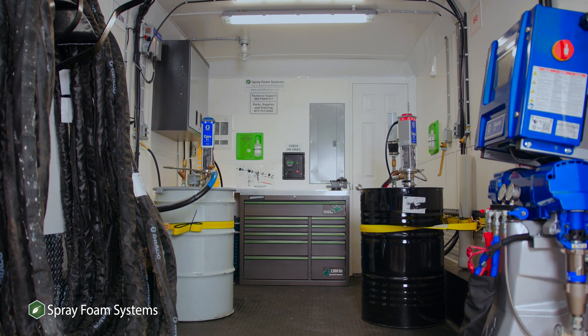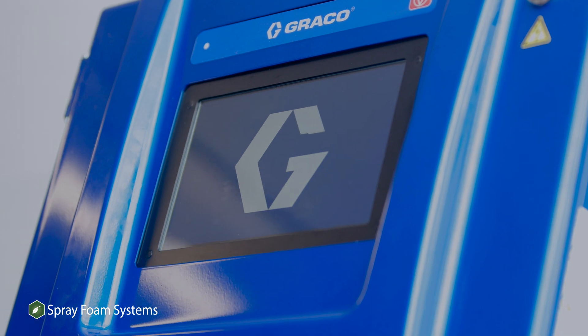Hey, it's TJ Peters, president of Spray Foam Systems, and I'm excited to have you here today to announce the launch of the new ProPak 300 Spray Foam Rig, which features the new Graco Reactor Catalyst system. Real excited to talk to you guys today about our ProPak 300.